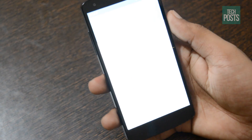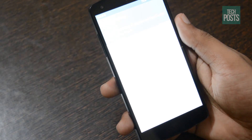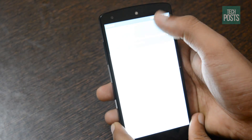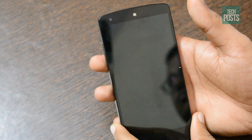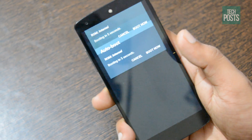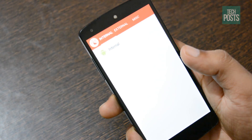Thanks to a developer who created a simple root app, it will let you backup and restore all of these connections in a single tap. It can even restore your Wi-Fi hotspot data. With this app installed, it will take only seconds to complete replication of all connectivity settings. I'll show you how to set it up.